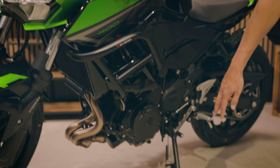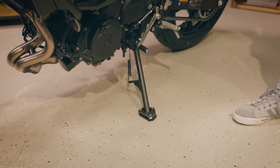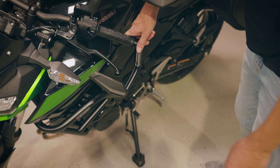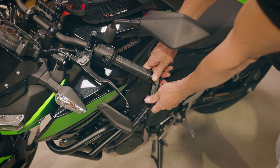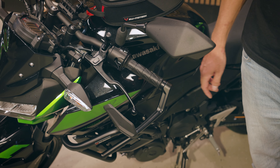We have a sidestand foot extension, which makes it more convenient to park your bike. Moving up to the handlebar, we see our lever guards. You can have them with or without a windshield.